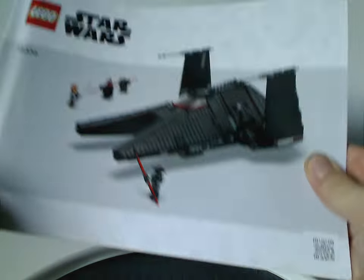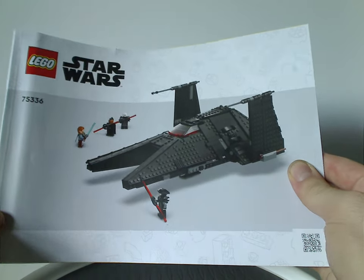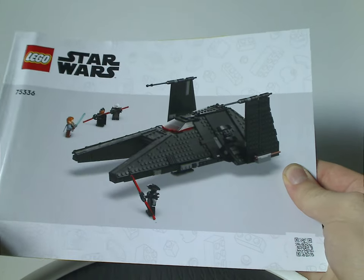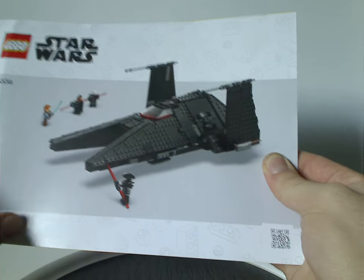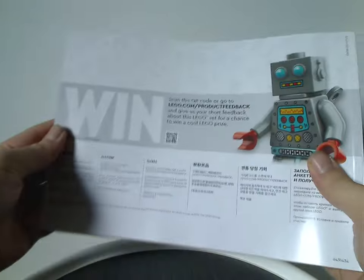On to the instruction manual — a different picture than the front of the box with that odd rendering they're doing now. On the back, there's info on how to enter the online survey, and all the pieces that come with the set are shown.